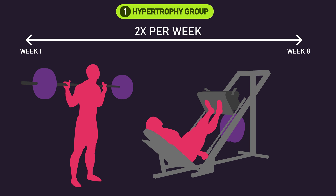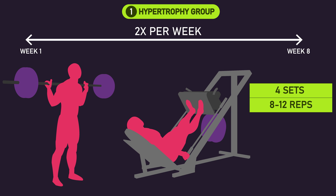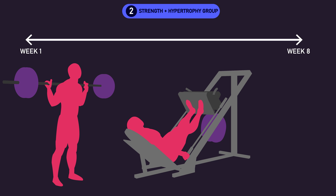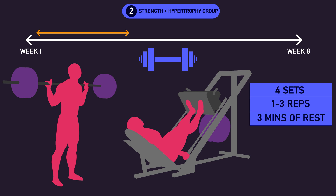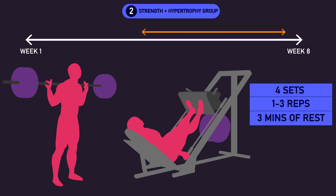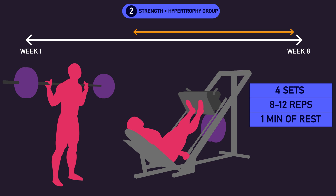The hypertrophy group, for all of their sessions, trained each exercise with 4 sets of 8-12 reps to failure — the point at which no more repetitions can be performed — and 1 minute of rest between sets. The strength plus hypertrophy group, for the first 3 weeks, trained each exercise with 4 sets of 1-3 reps to failure and 3 minutes of rest between sets. This was their strength phase. For the last 5 weeks, they trained identically to the hypertrophy group: 4 sets of 8-12 reps to failure and 1 minute of rest between sets. This was their hypertrophy phase.